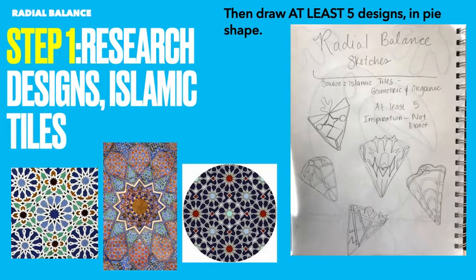This is the background and research step. You're going to research designs, specifically Islamic tiles, because they have lots of radial designs and they're very intricate and beautiful. Then you're going to draw at least five designs in a pie shape — take a circle, divide it into sections, and just do one triangle pie shape. Try not to specifically replicate one, but get inspired and create your own. At least five, all done in your sketchbook. That is step one.